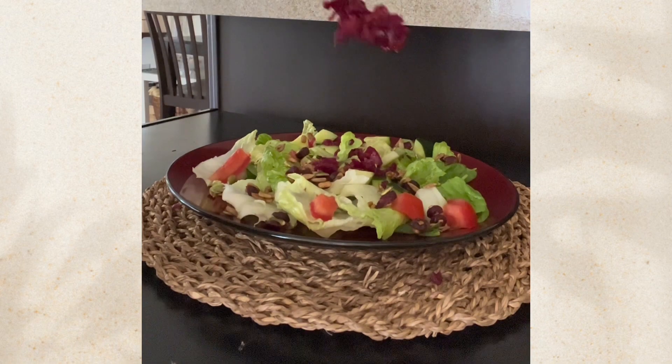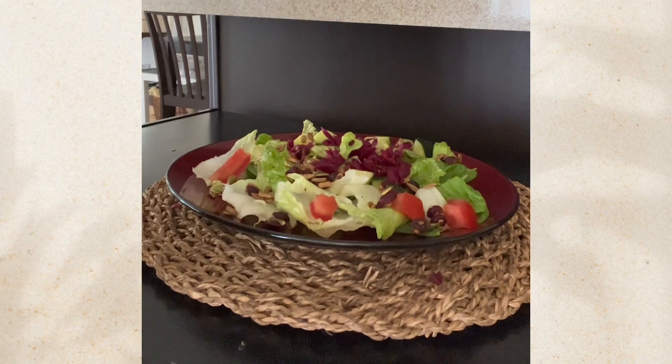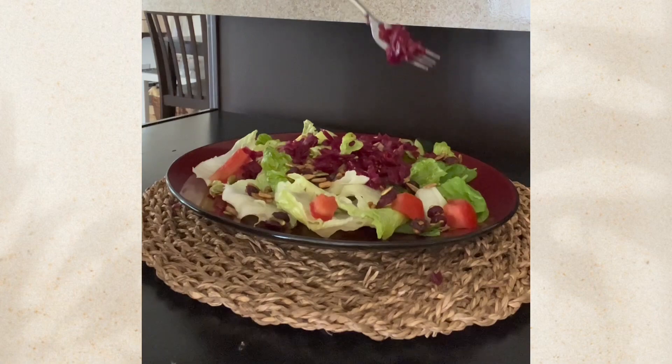One of the best ways to get probiotics is by eating fermented foods, and I'm going to show you an amazing sauerkraut recipe to promote that.